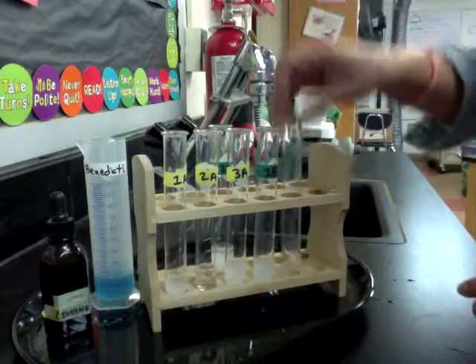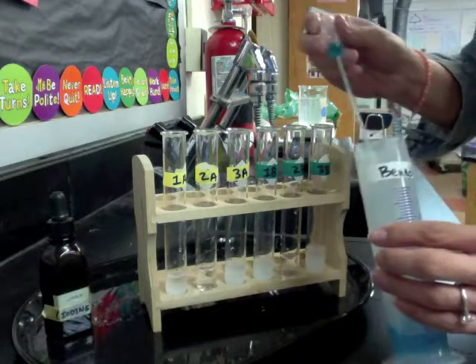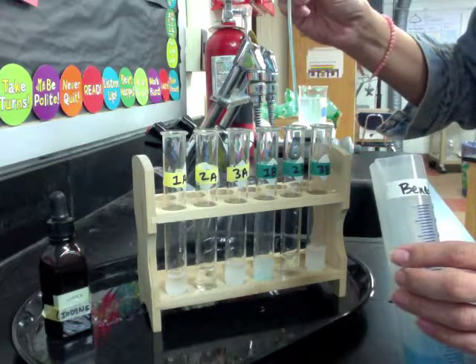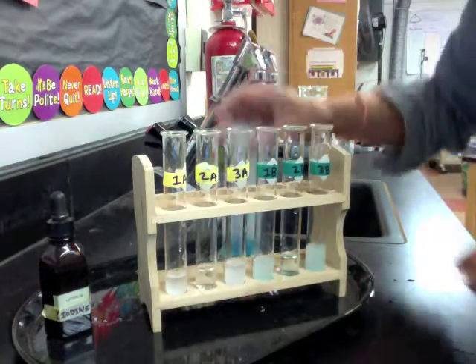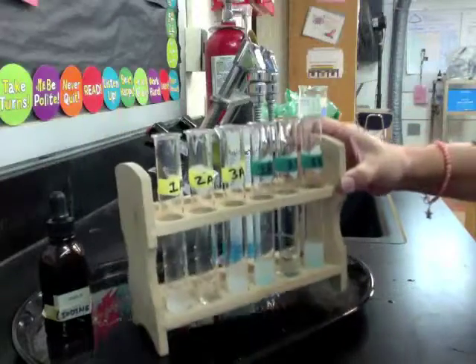So we're going to look at 1B, 2B, and 3B. We're going to add five drops of Benedict's to each of these test tubes. You'll notice that the color is kind of a slightly blue, clear color right now.